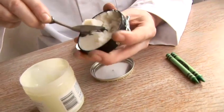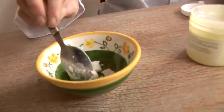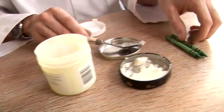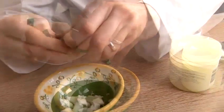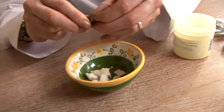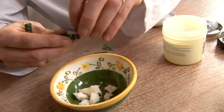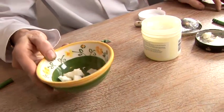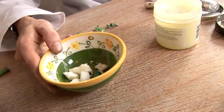So the first thing we need to do is add some of our shoe polish. Obviously the more you add, the more you're going to make. We're just going to make a small amount today. Then we need to take one of our crayons, rip off the paper. The more crayons you add, the more green we're going to get. I think for this we just need to add about half. So now we're going to have to heat this over the hot water and then later we'll be adding the petroleum jelly.